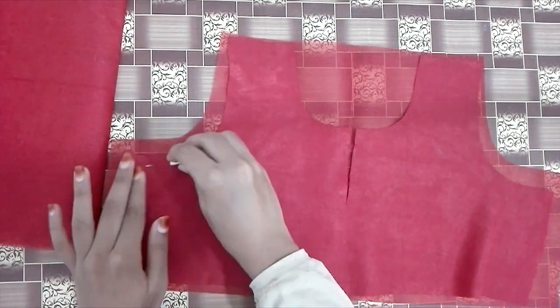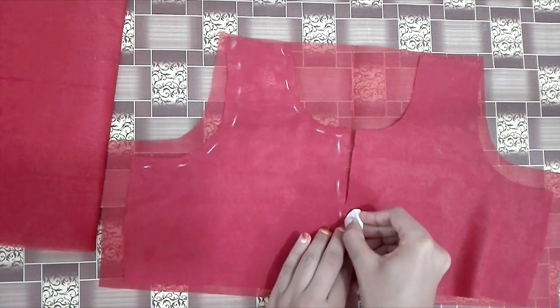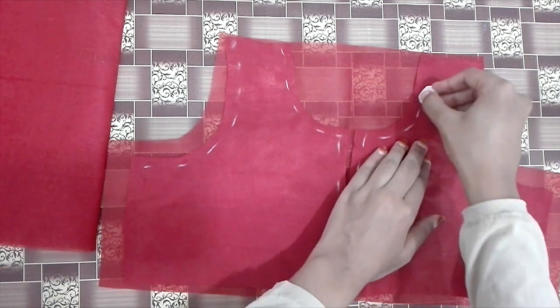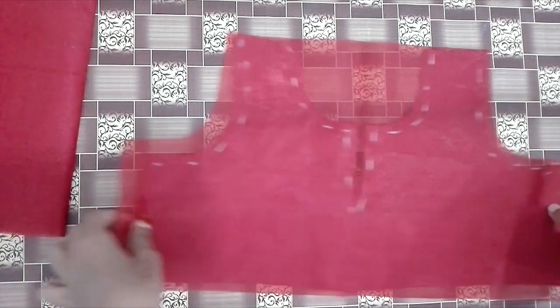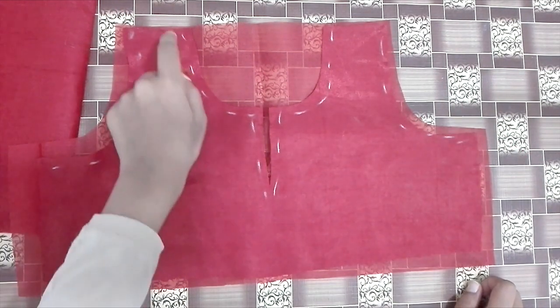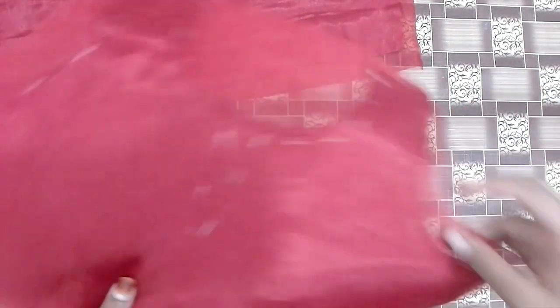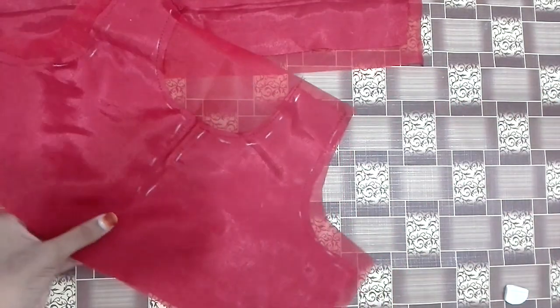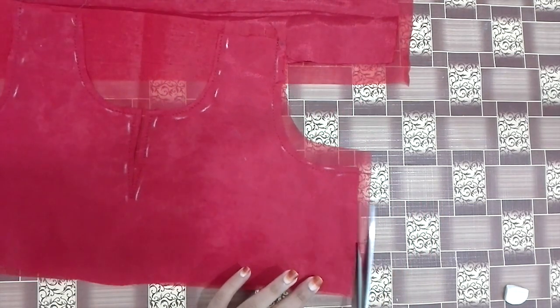We will cut a little bit in the back. I will stick it with a mark on the shoulder. I will stitch it with the neck and the back. I am going to cut this side with the lining.